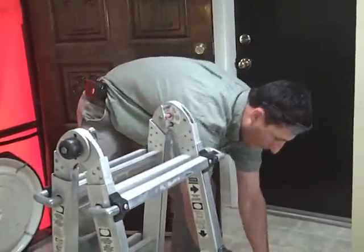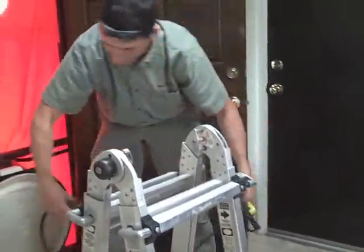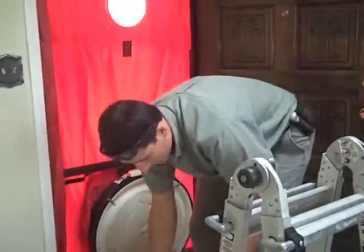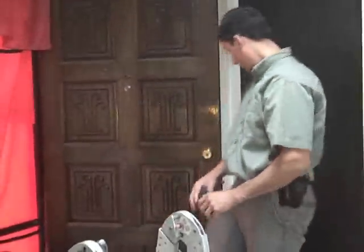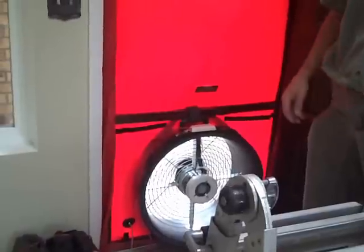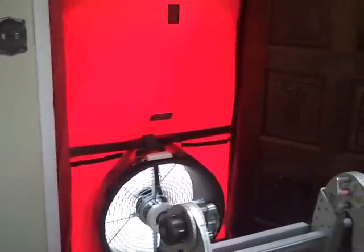Byron's setting up for the blower door test here, which is going to help us determine where our house is leaking. Can you tell us a little bit about what you're actually going to be able to determine here?